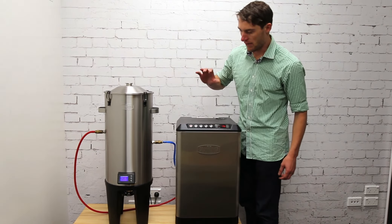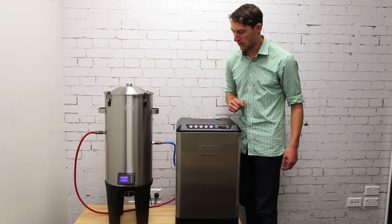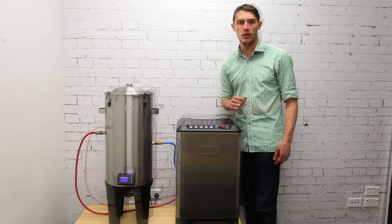So to get cooling to the fermenter I'll just switch on button number four so it lights up blue. If the fermenter needs cooling, the pump will start and it will provide cooling.